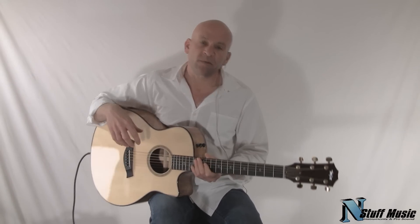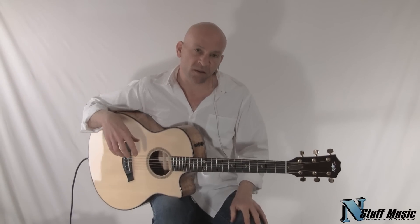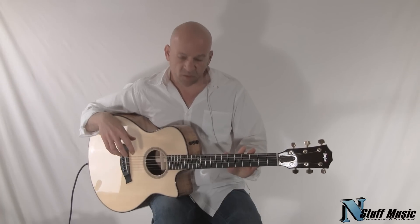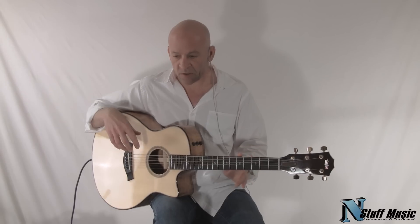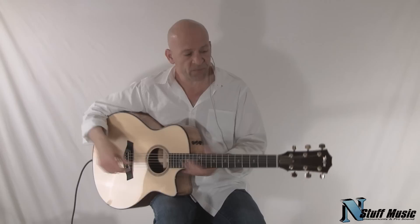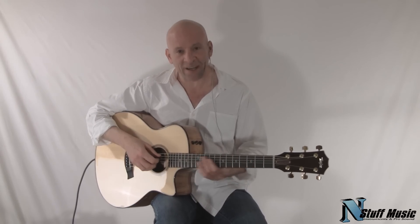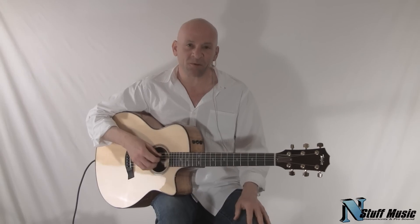So there you have it, the Taylor 516 CE Limited Fall Edition for the calendar year 2010. This is available at nstuffmusic.com. It also comes with a high-quality hard shell case. My name is Mark. Thank you very much for listening today. And there you have it, a beautiful, beautiful instrument.